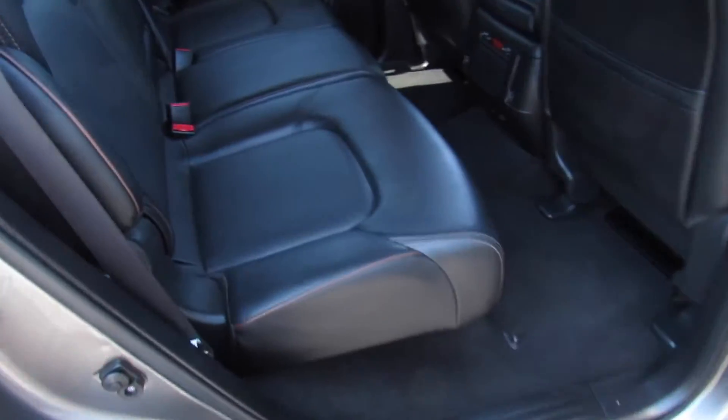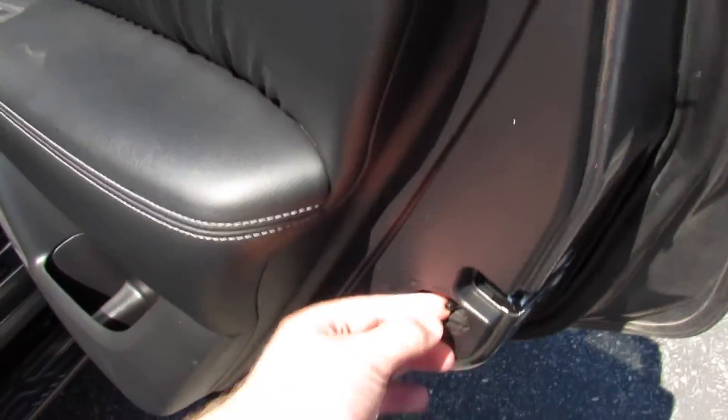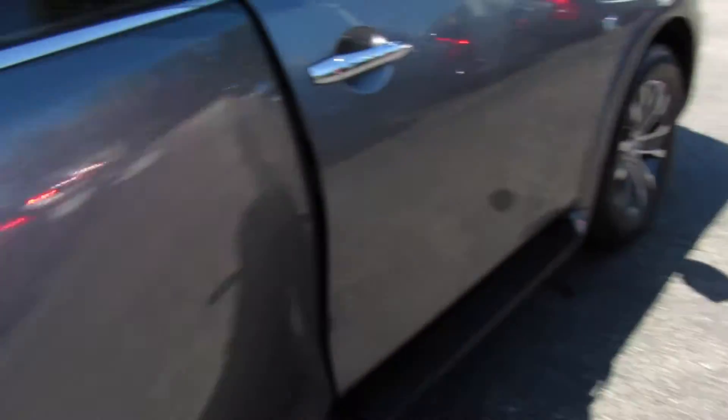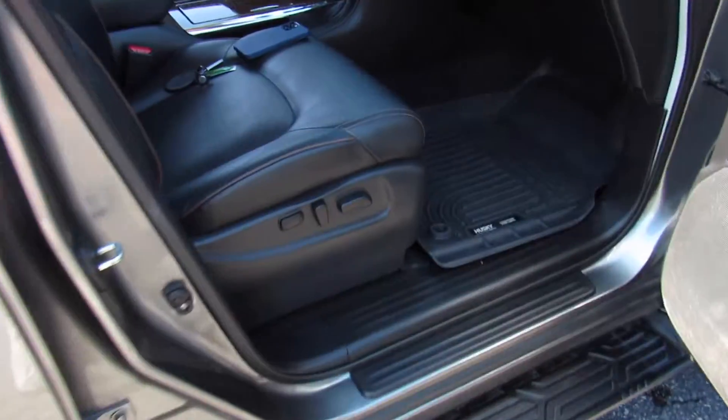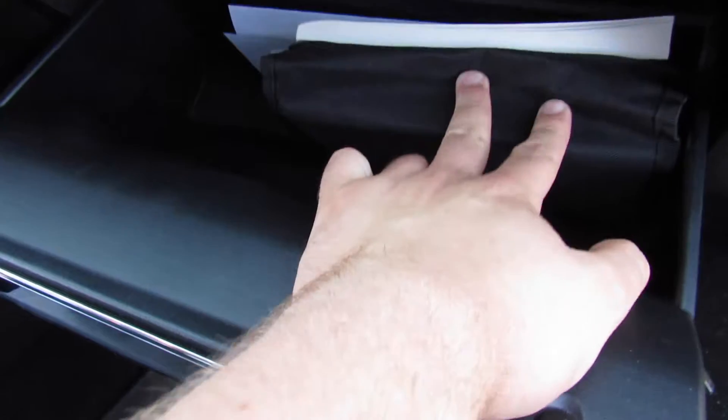Back seat from this side, everything follows through — same operation to access the third row, which will just flip up and out of the way. You have cup holders and storage, same on the other side. This can also control the recline for the rear seat. Typical Nissan fashion: child locks built into the door right there. On the passenger side you have a power seat, and inside the glove box everything follows through with all of your owner's literature, inspection certificate, and everything like that.